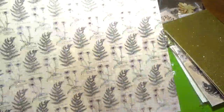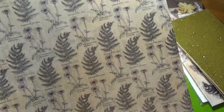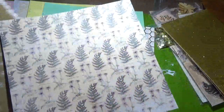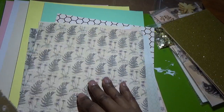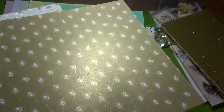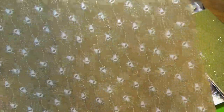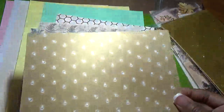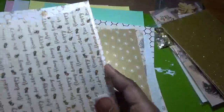Another pattern paper similar to the previous floral one, but the flowers are pink, the leaves are green, and the paper is a cream color. Then I love this shimmer paper — it has bees on it that look like they're in a line. The shimmer is beautiful.